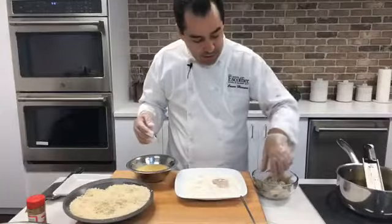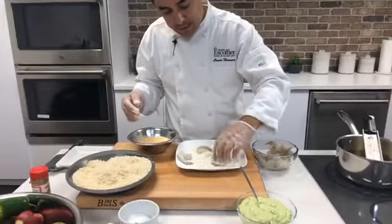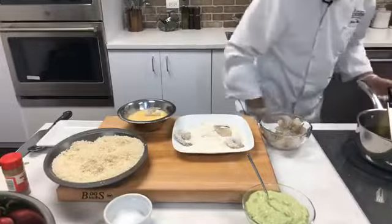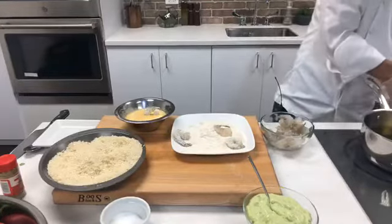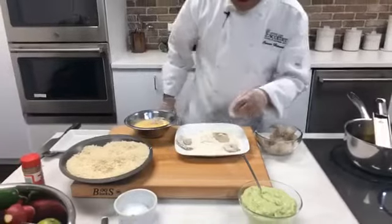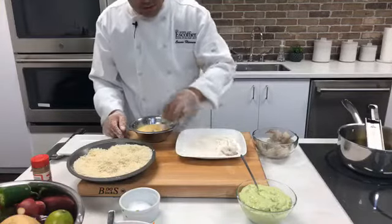Put the shrimp in the flour, lightly toss them and shake off the excess flour. In the meantime, I'm going to start my oil. It's very important to get the oil to 350 degrees. I have a candy thermometer here. You want to definitely get to 350 before you start frying. You can also bread the shrimp, put them away in the refrigerator, and fry them whenever you're ready. Keeping one hand wet and one hand dry, go into the egg wash then into the panko — press them down so the breadcrumbs stick.